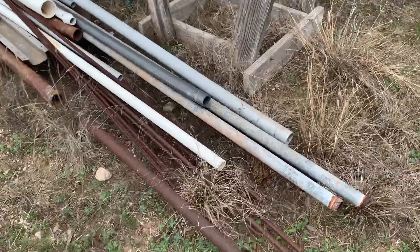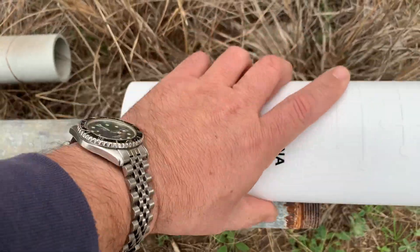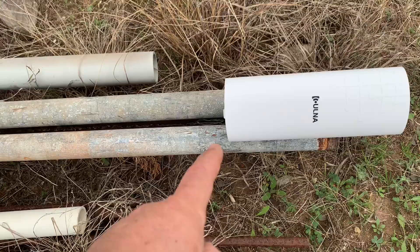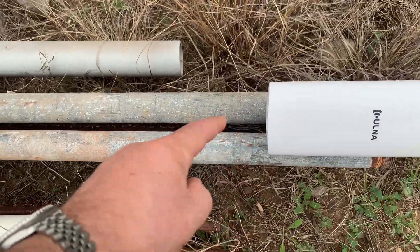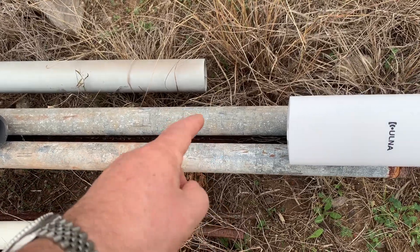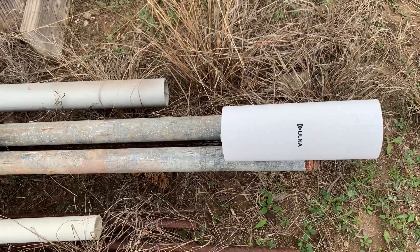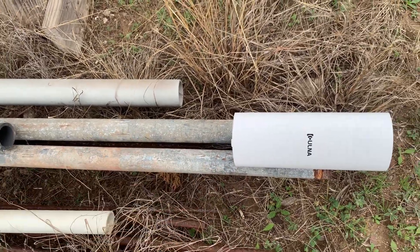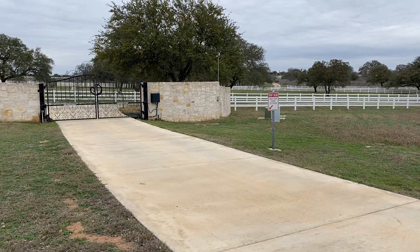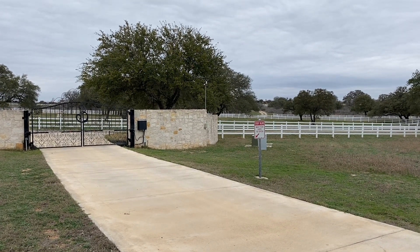We've got quite a few pieces of pipe here, so we'll make a tower out of that and mount the slave portion of the bridge on that pipe. We'll run the LAN cable down to a router connected at the base, and probably run a couple of cameras on here too, taking advantage of the wireless bridge to send that signal back — extending the wireless network all the way out to that gate.